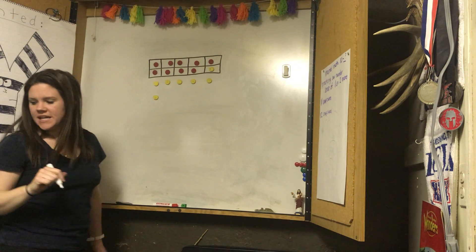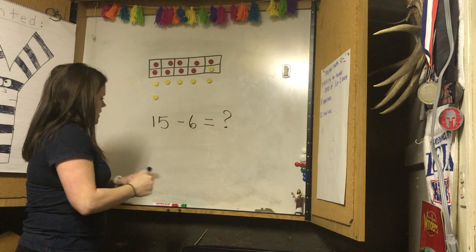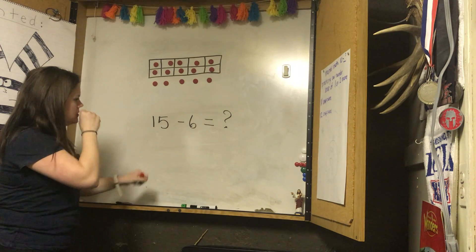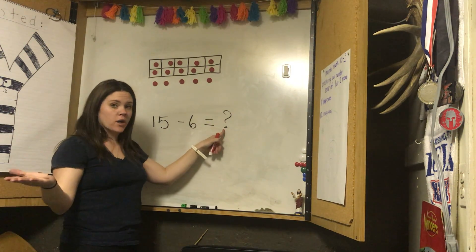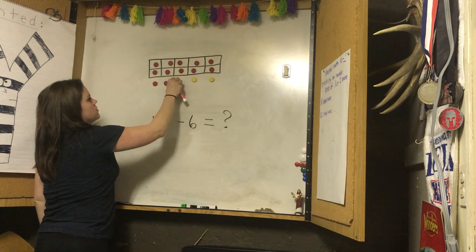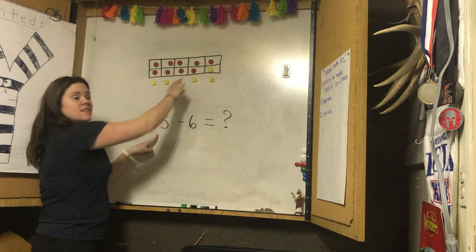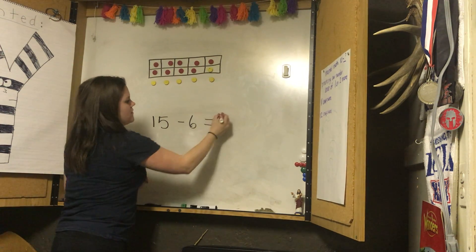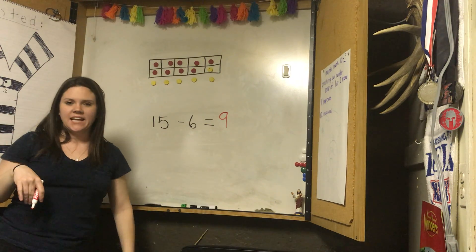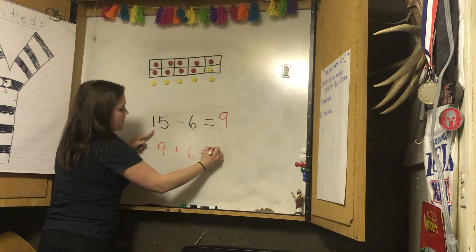Let's do number two. Number two is fifteen take away six equals what. Let's use our ten frames — we want this one to say fifteen. Fifteen is our whole. Six is one part. What's the missing part? I have my fifteen red counters; I'm going to make how many yellow? One, two, three, four, five, six. Fifteen take away six equals nine. I am left with nine red counters. Nine is that part, six is this part, fifteen is them all together.